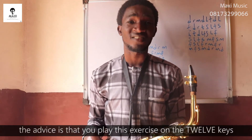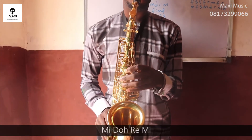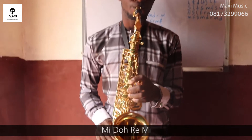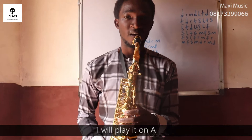The advice is that you play this exercise on all 12 keys. Let me play it on G one more time so you can see. I'll play it on C now. I'll play it on A.